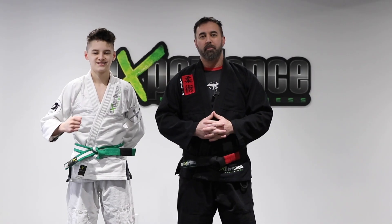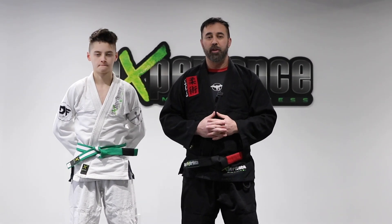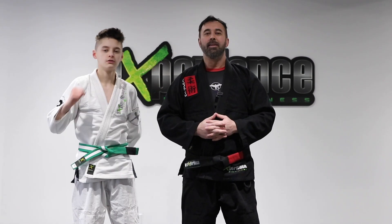Alright guys, so there you have it — some body clinching takedown techniques you can use for jiu-jitsu or self-defense. Hope you enjoyed this tutorial. Leave us a thumbs up and we'll catch you in the next video. Take care.